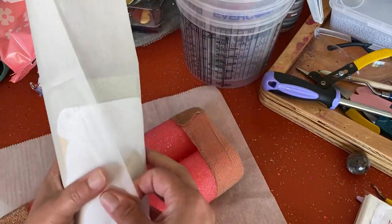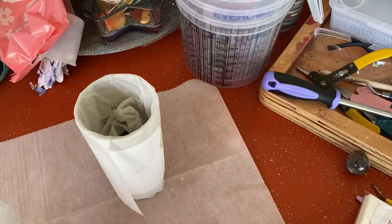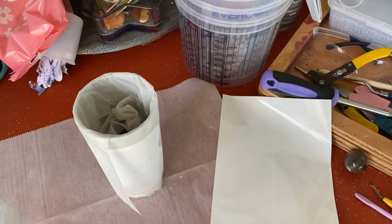My thought is, maybe if that gave it the pressure, the heat going up would work. But also remember, this is not even a sublimation tumbler. I used a regular stainless tumbler. I put polyester glitter and then polyurethane spray.